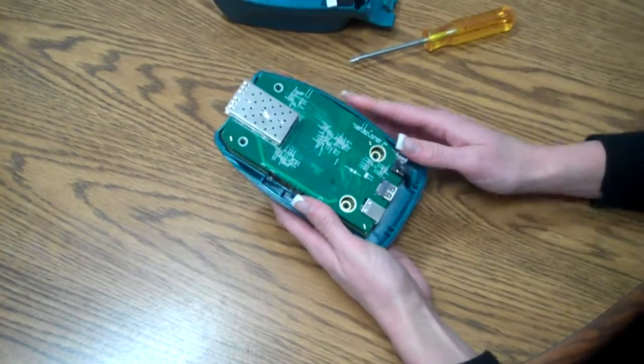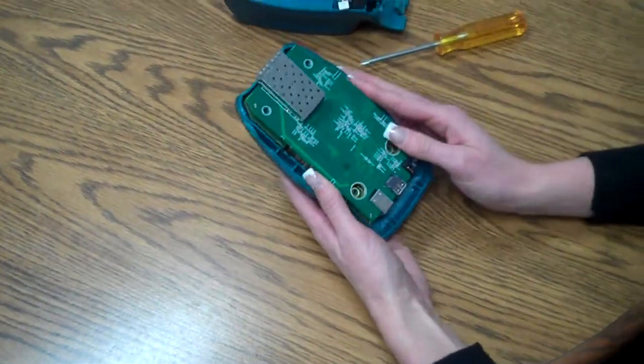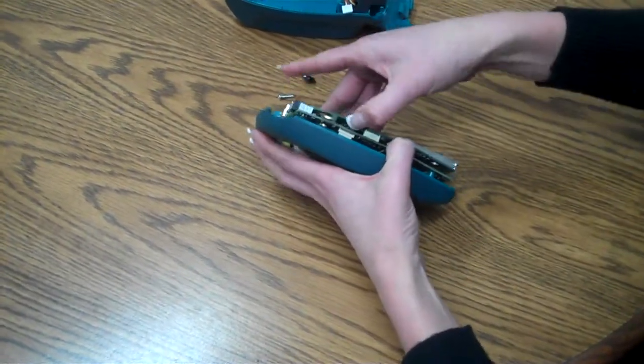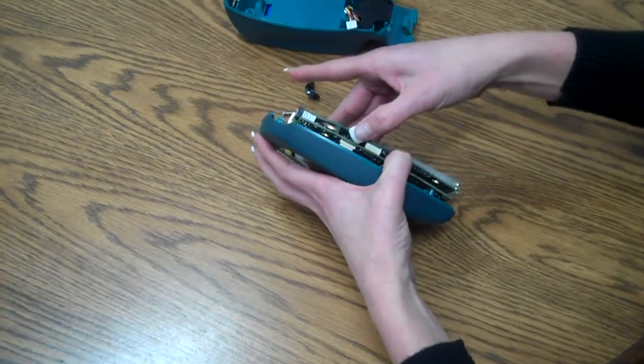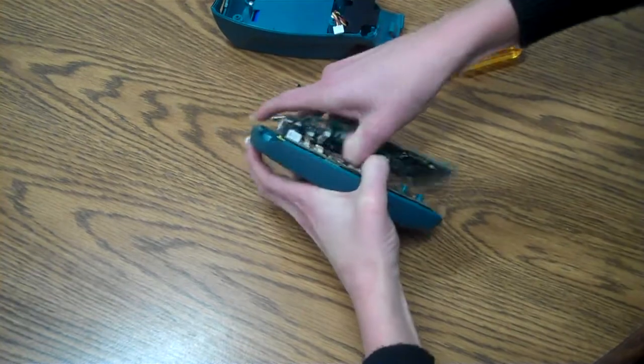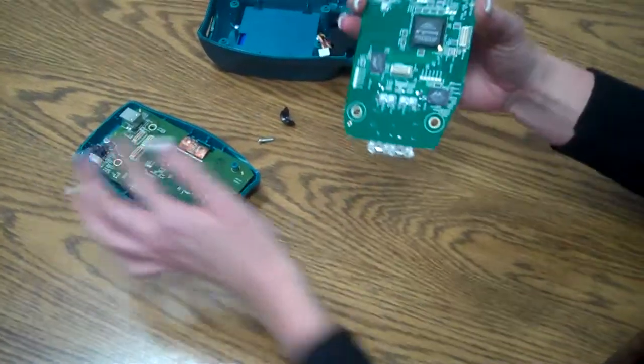Next we're going to have to take off the aux board. We push our thumbs in between the boards, opening it apart. Here's our aux board.